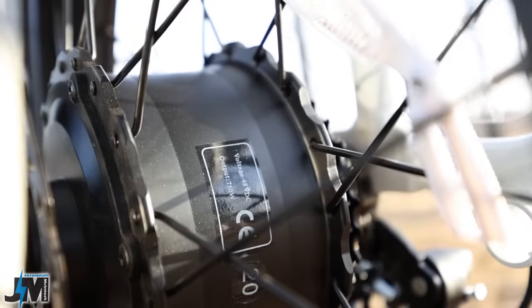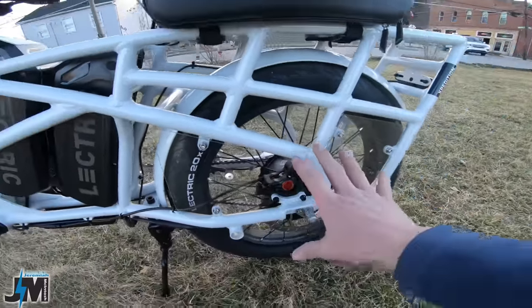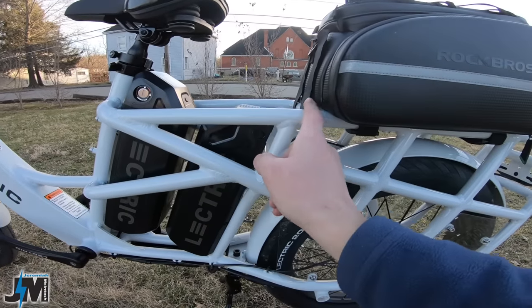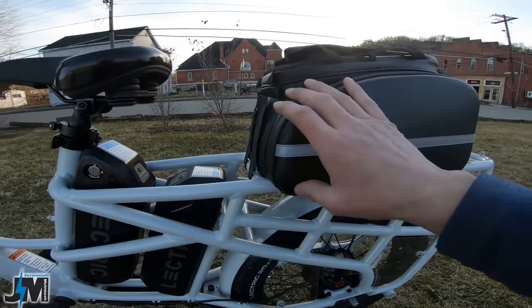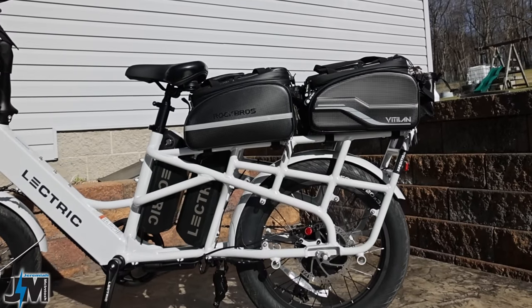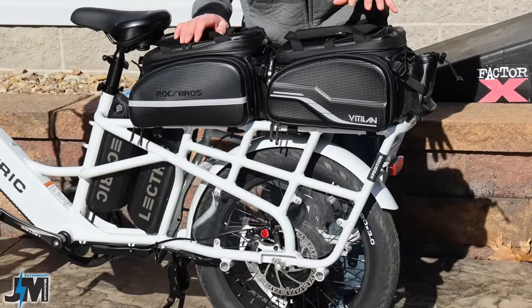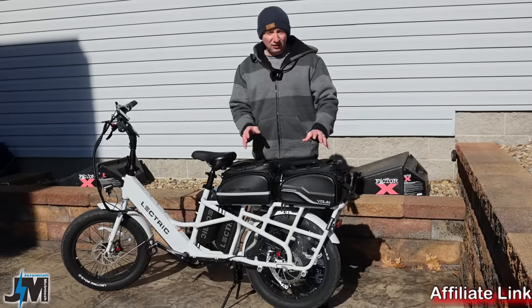That massive battery powers the 750 watt rear hub motor, upgraded with a peak output of 1,310 watts. The rear rack has massive carrying capacity — I could slide my bag all the way up close to the seat and probably fit a second bag on here. I have two bags on the rack right now — one made by Rock Bros and one by Vitalin, both identical in quality. I'll put links to both below — just check which one's cheaper when you're deciding.